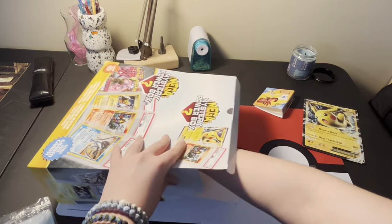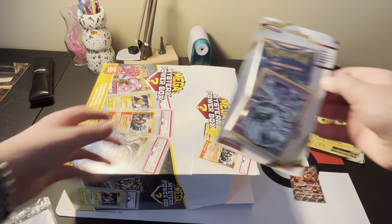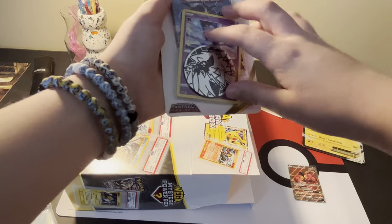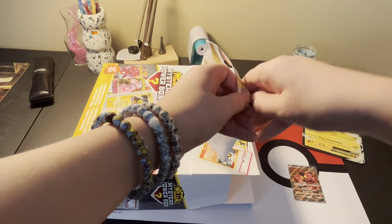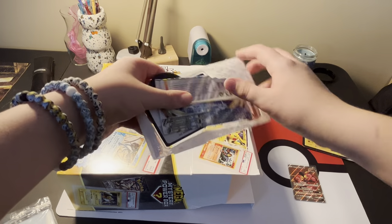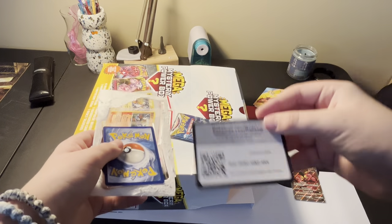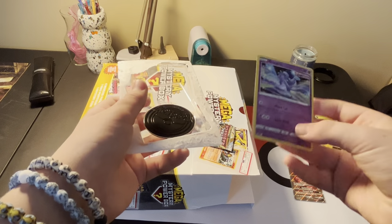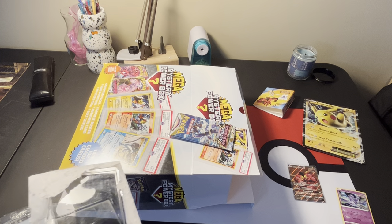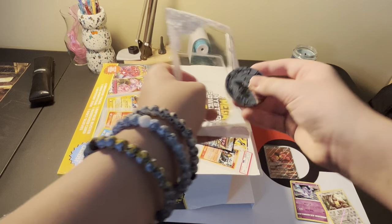Alright, let's reach in there and grab the next item. Here is a blister pack - we got an Astral Radiance blister pack right here. That's actually kind of cool that you get that. Here is the Astral Radiance booster pack, here is the code card, here is the promo Oricorio, and here is the coin.